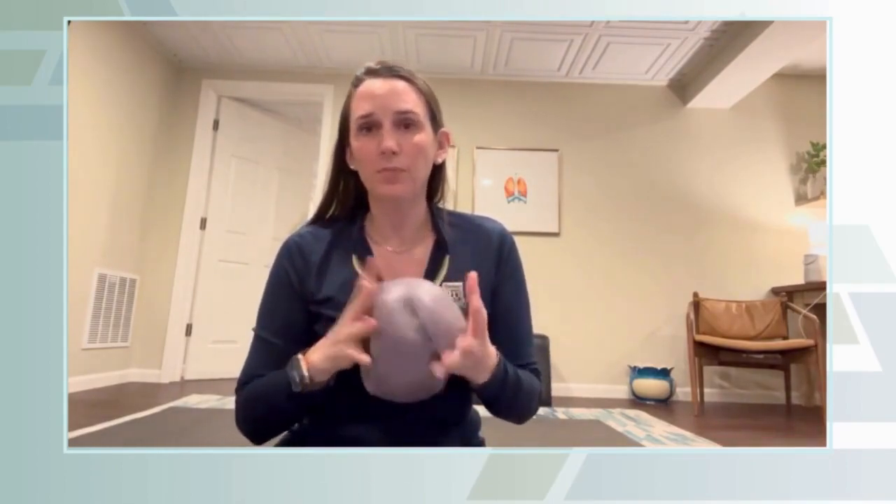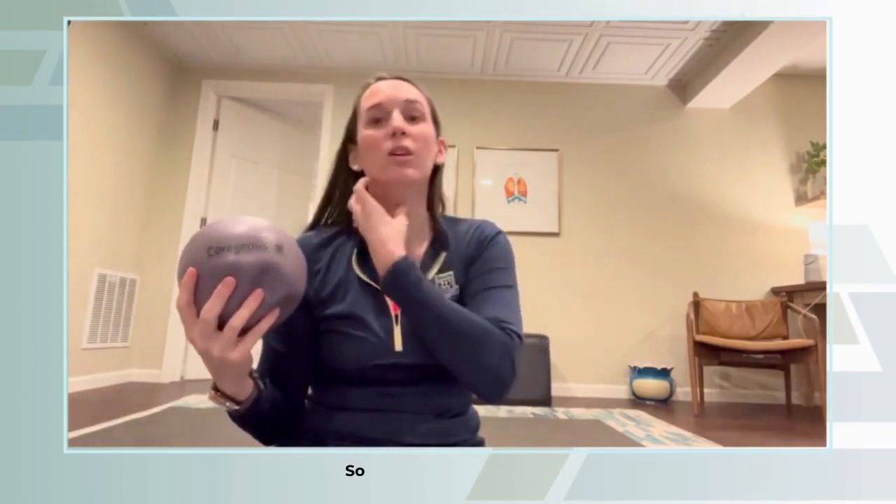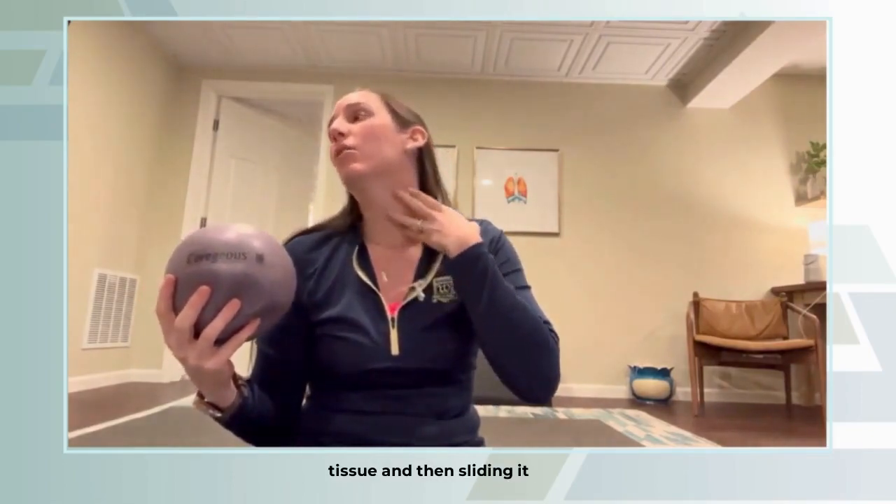One really easy thing that I like to do for myself and for patients is grab a gorgeous ball. We have them in the office and you can find them online — they're just an air-filled ball. We're going to start by placing it on the side of the neck and then rolling it across, letting it gather up the fascia and the tissue and then sliding it over, getting it nice and relaxed and mobile.